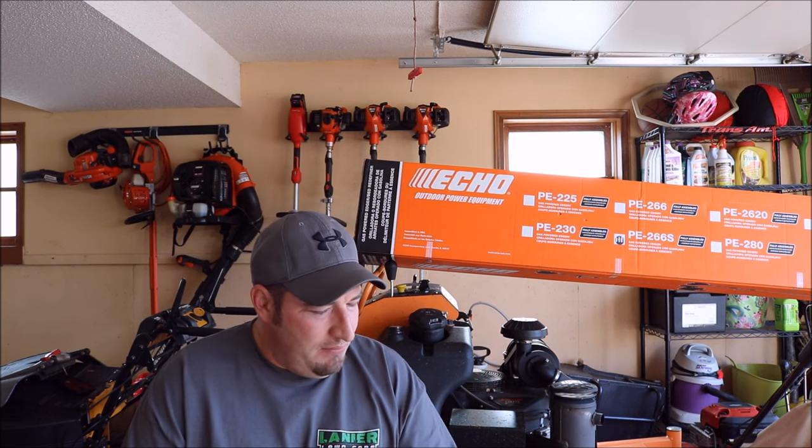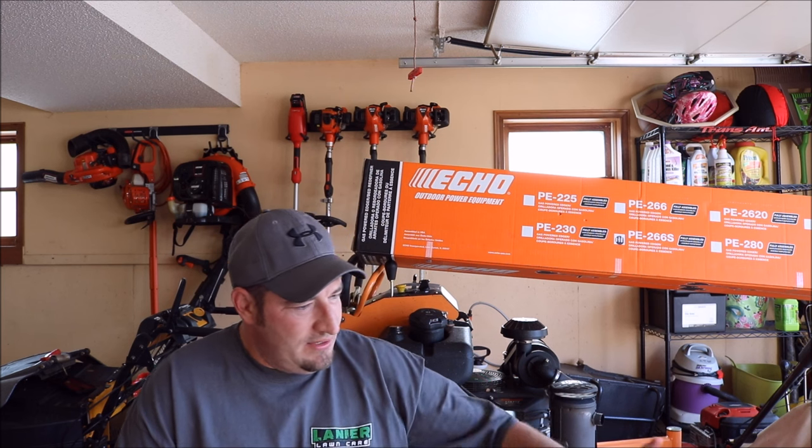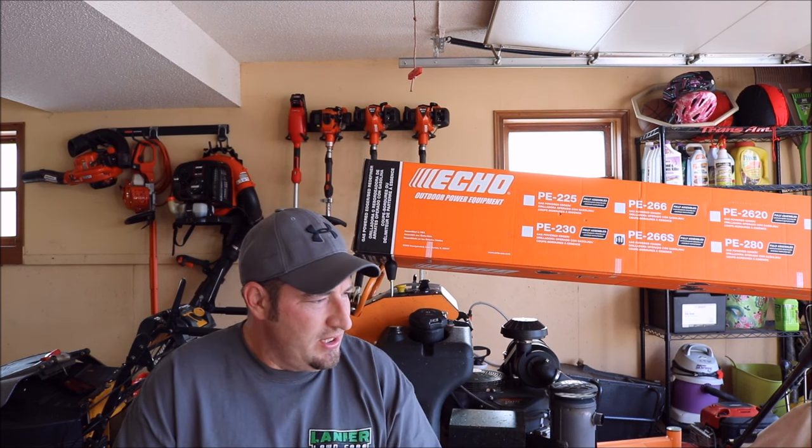I'm going to go over the weight first, then we're going to go over the differences between the two models. This is going to be Echo's highest brand, the 280, and this is just the 266. The 280 has a 28cc engine; this one only has the 25cc engine class. But this one is a straight shaft.